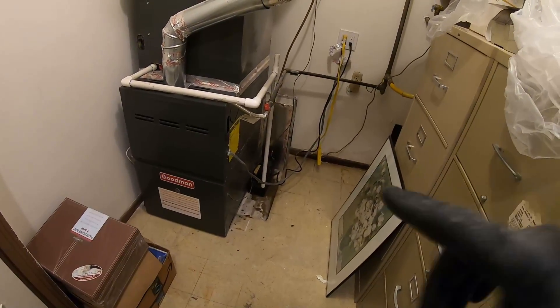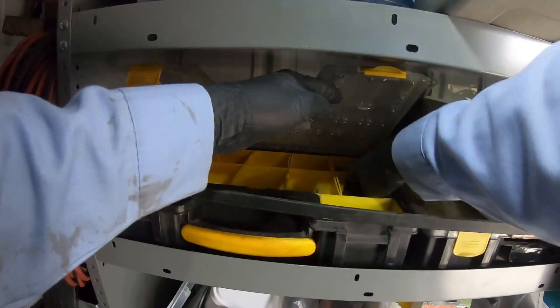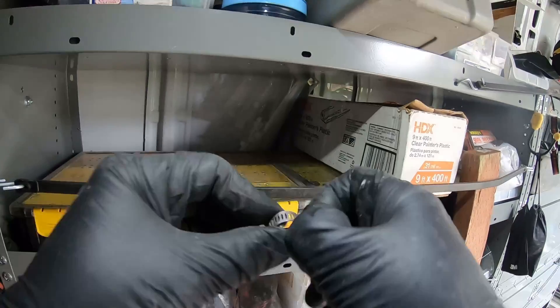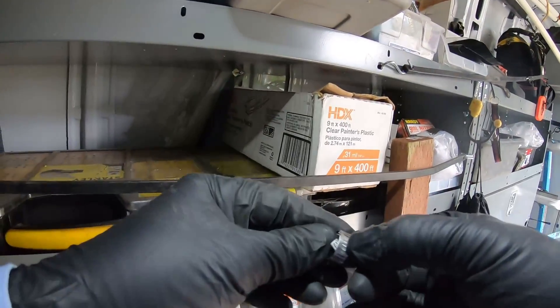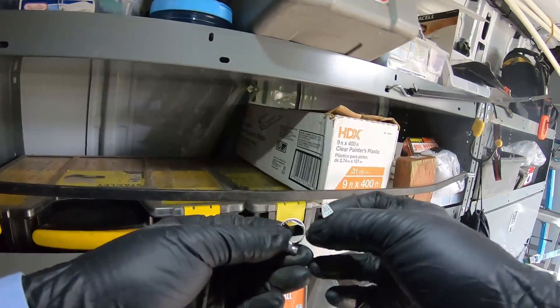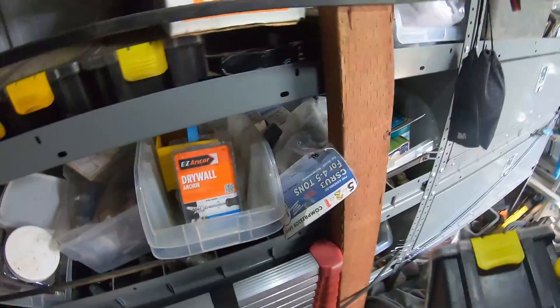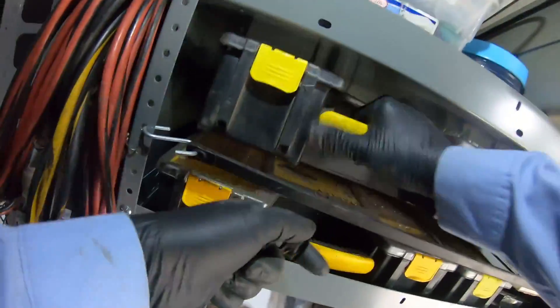I gotta put some water in that pump to make sure it's not leaking and that it's pumping correctly, just in case that hose leaked. Before I go I'm going to connect a little hose clamp on that hose just to make sure it's not gonna leak, because right now the drain hose just goes right into a barb fitting. A little hose clamp adds some additional security.